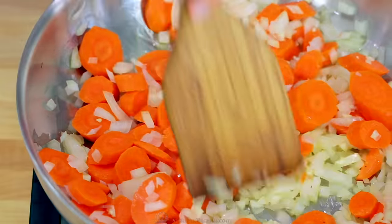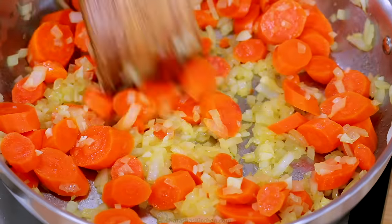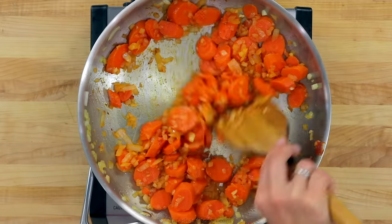Saute that for four minutes, stirring frequently. Once the onions are soft, add a tablespoon of tomato paste and saute another minute, then transfer the veggies to the pot.